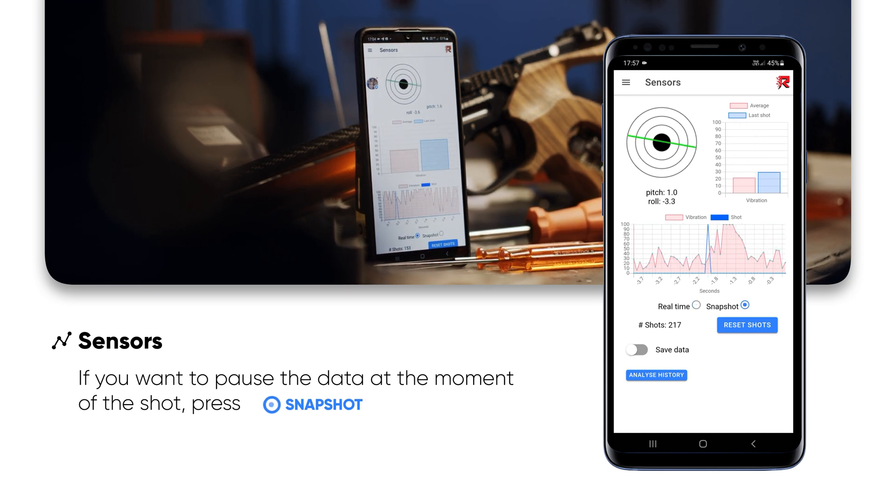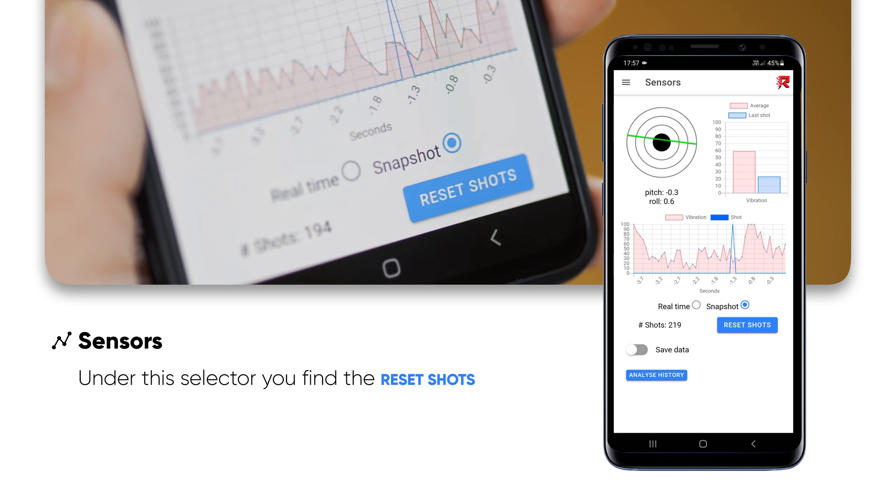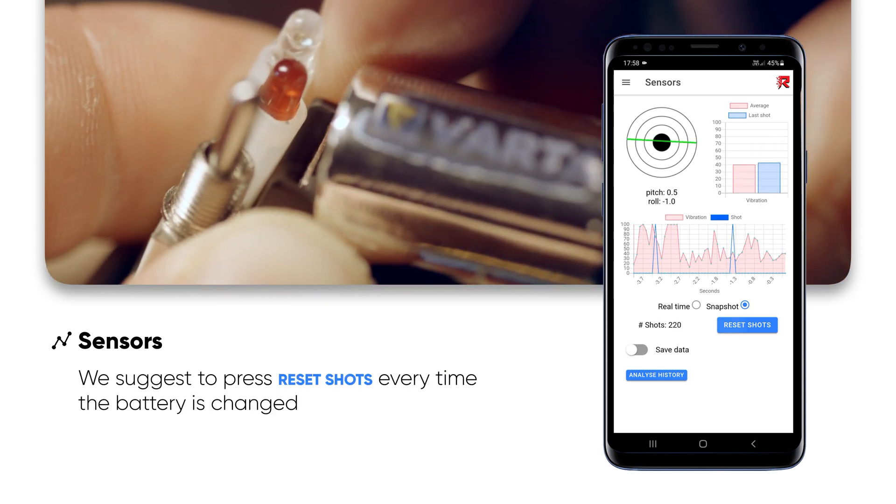If you want to pause the data, press on Snapshot. Under this selector, you find the Reset Shots button. We suggest resetting every time the battery is charged.